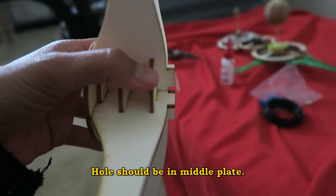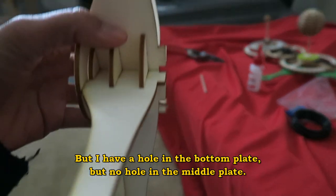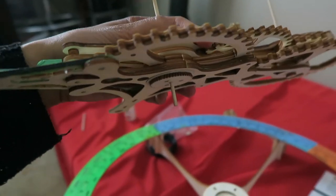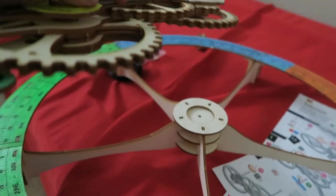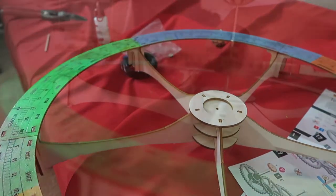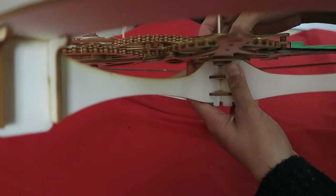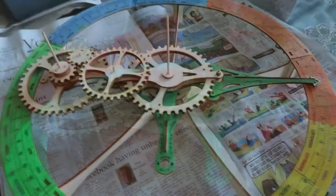I believe there should be a hole in the middle plate, but I was able to stick a wire through one hole and not the other. This little rod is sitting on top of the second plate when it should be going in, so I'm going to drill a hole right there. I was able to get the orrery to fit in the stand once I drilled out that hole.